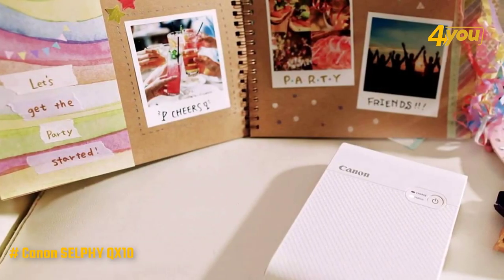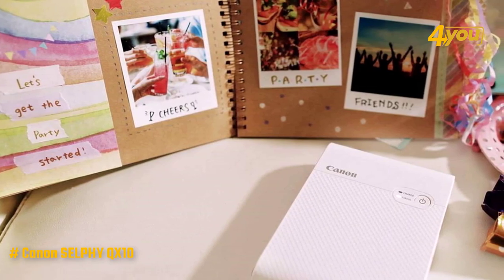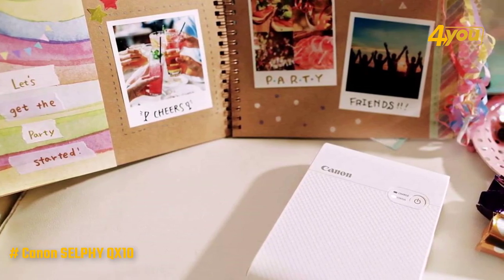App features include a number of basic creative design elements like adding borders, preset filters, text, and painting options. It's all super straightforward and quick.